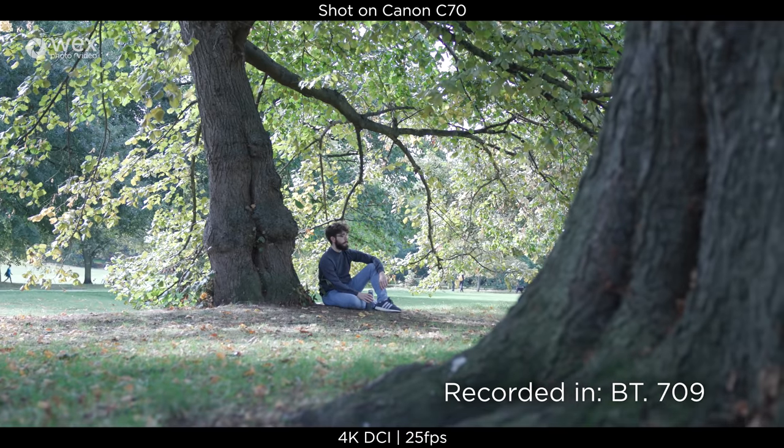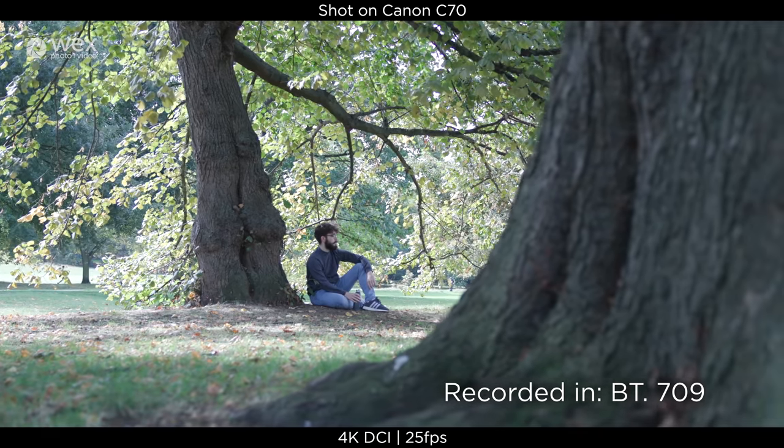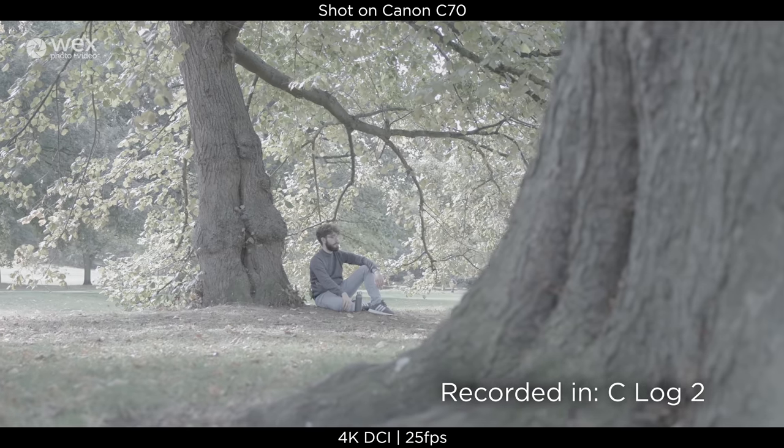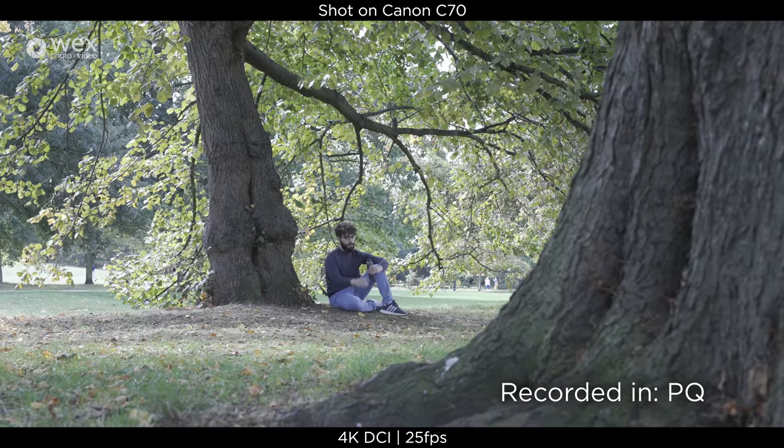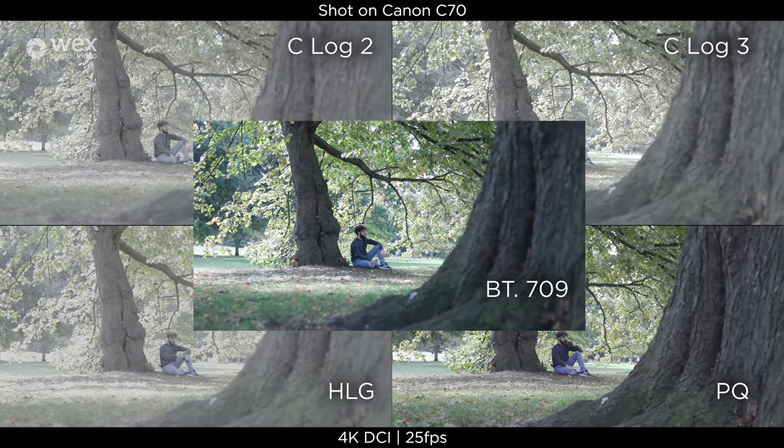For picture profiles, you can shoot in Rec. 709 if you want your colours baked straight into your footage. But if you want a wider dynamic range or more colour control in the edit, you have a choice between C-Log2 and C-Log3. There are also HLG and PQ options for professionals who know how to implement those profiles. Most people will likely be choosing C-Log2 or C-Log3 — it entirely depends on your shooting situation and preferences.